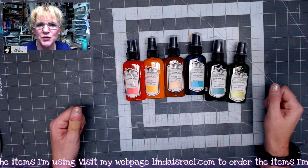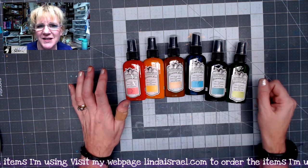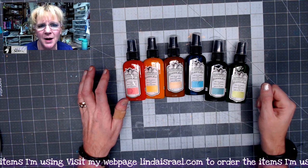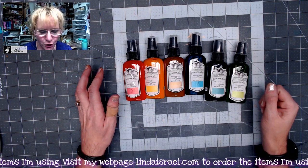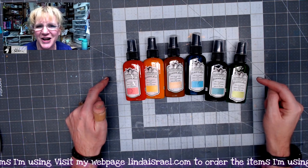Hello everyone, Linda Israel here and I'm sharing with you today the colors for the Tattered Angels Glimmer Mist Set Punk'd Out Steam 2. There are six two-ounce bottles of Tattered Angels Glimmer Mist.